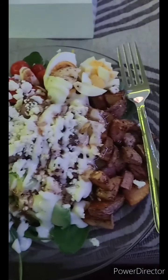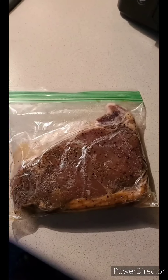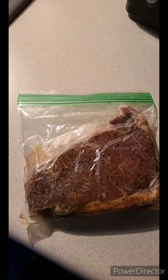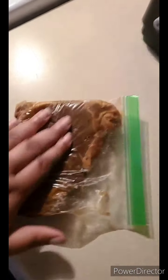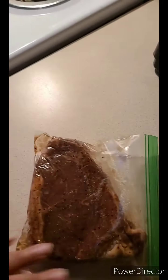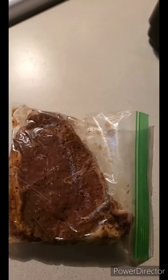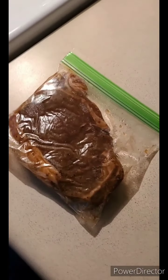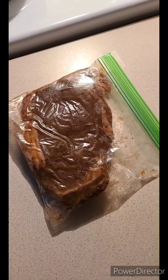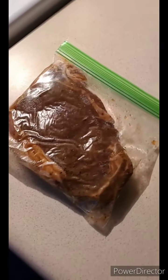Hey y'all, what's going on! Today we're making a steak arugula salad. I had my steak marinating overnight — you can see it in the bag with all the marinating juices. Y'all already know how I marinate my steak, I've done it a few times on here. The steak has been marinating for more than overnight — I did it yesterday, so it's definitely been 24 hours.